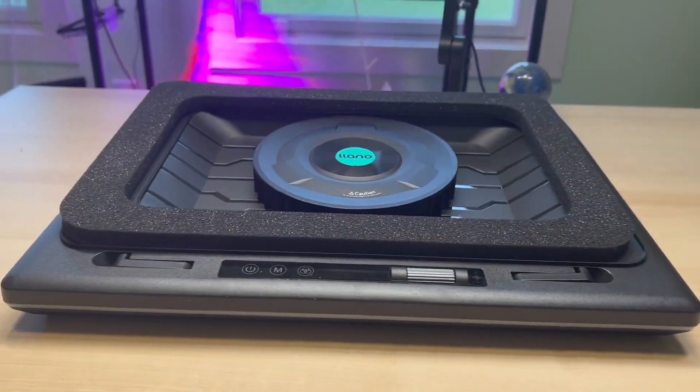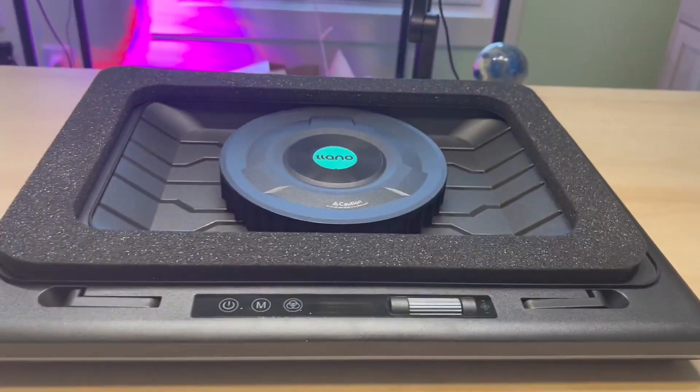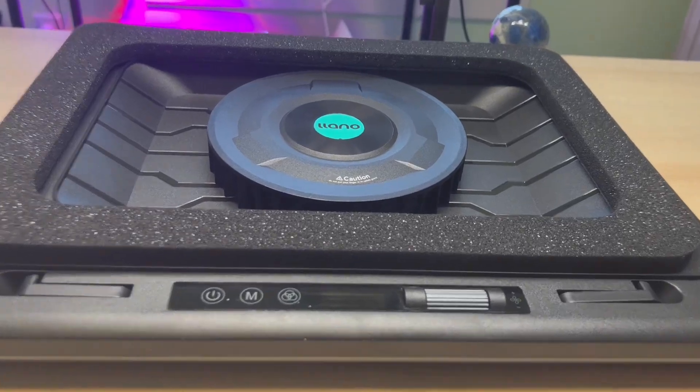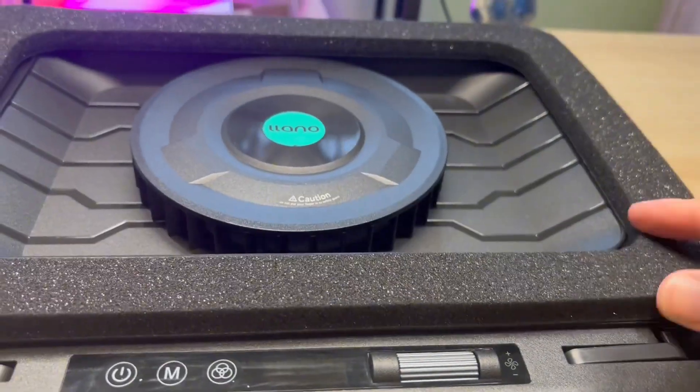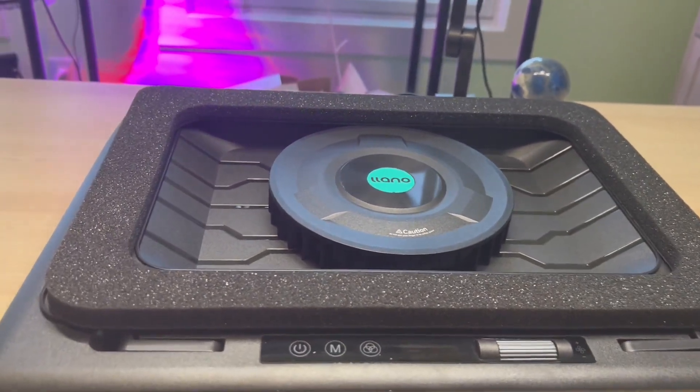The best feature I think this has is this foam ring around here. What this does is actually trap the cool air in without having a bunch of extra bulk. Your laptop just sits right on there, you have the fan in the center, and it's cooling all the way around.